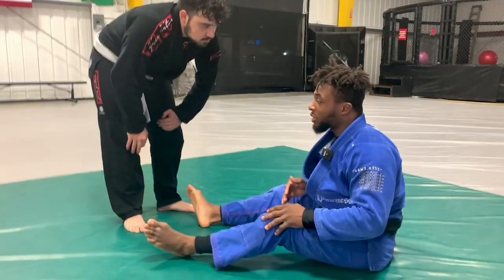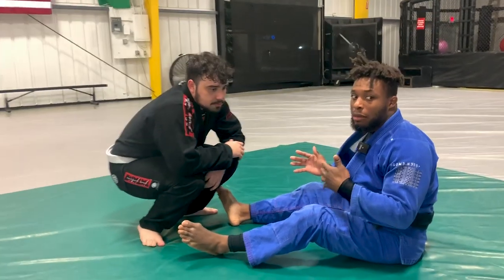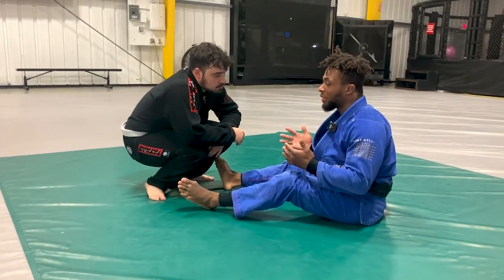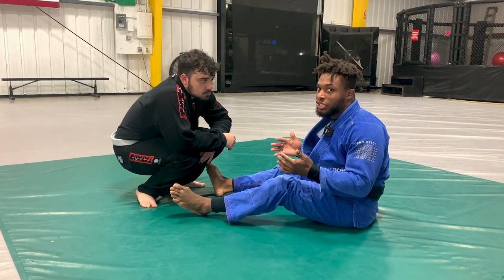Today we're going to work the collar sleeve guard. We've worked a lot of basics in class, but I'm going to do a broad overview of the position, how to control it, as well as a few sweep options and different transitions.